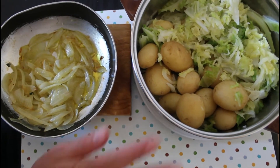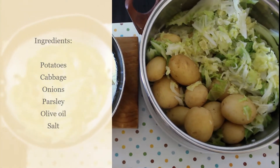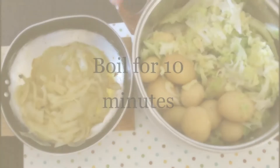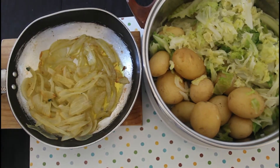Hi guys, today we've got cabbage with potato — a very simple dish, but we will add to it caramelized onions. First of all, I boiled the cabbage and potatoes, and I caramelized the onions.